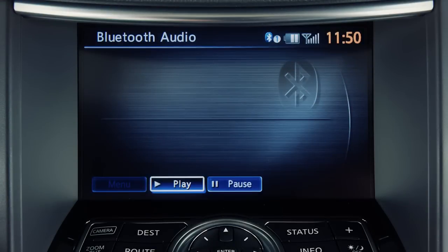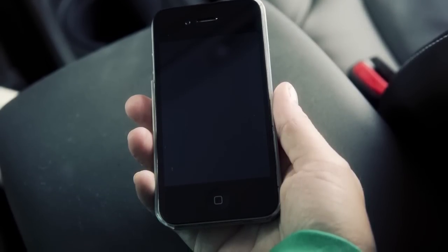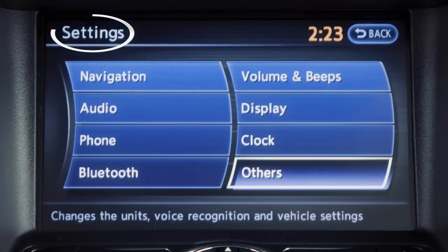If your vehicle is equipped with Bluetooth streaming audio, you can access and play audio files from your Bluetooth compatible device. If the desired Bluetooth audio player is already paired as a phone, press the setting button on the control panel.